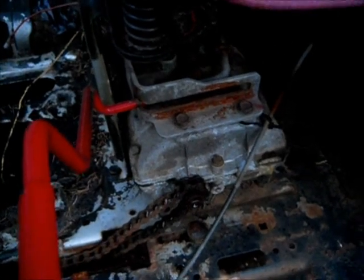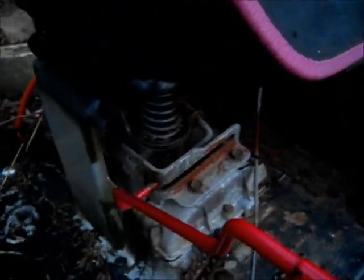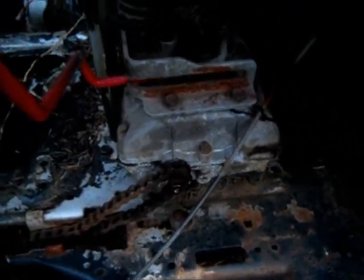I can find a different sprocket, get it just right, and just use a variable speed drive on the motor, and I won't need that transmission. It's a nice transmission — 5 forward speeds and reverse — but I don't think I'm going to need it. I can get the ratio just right.